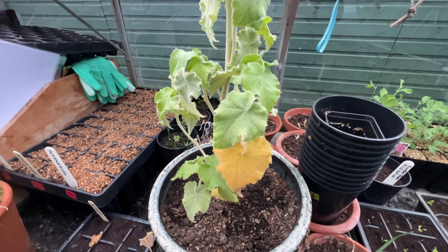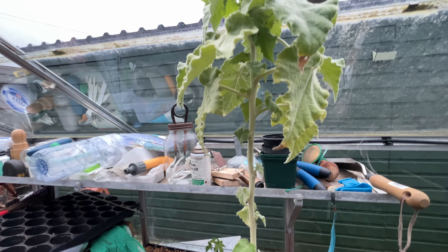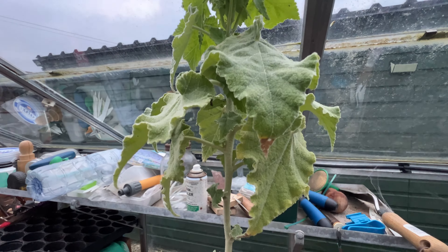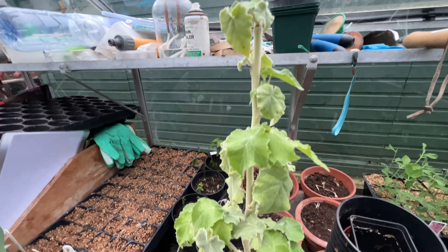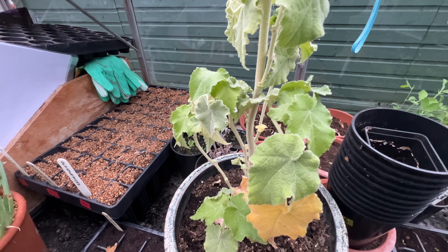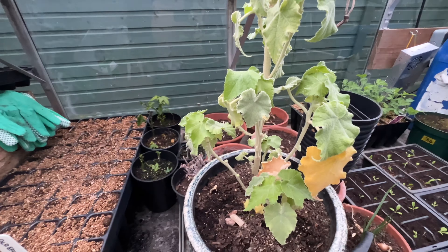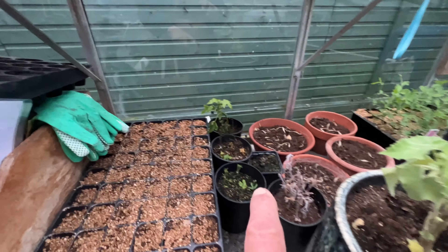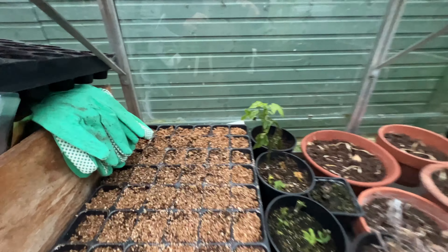This is a blue Abutilon — when I was at Wimpole National Trust, it was another garden with seed pods on a big bush. I reckon the Abutilon bush was 10 to 15 foot high but had loads of seed pods on it, so I borrowed a couple. And these are red tiger Abutilon cuttings — not cannabis, despite the leaves.